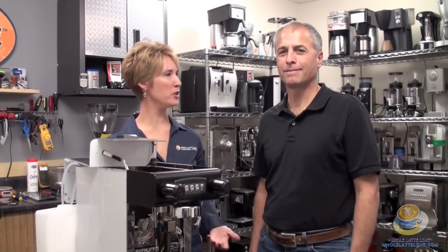Hi, Tracy and Todd here again. We're with the Expo Bar Office Control, and as promised in our last video, we're going to show you some of the things we do here at the office before the machine ships to you — and one is we're going to adjust the brew pressure.